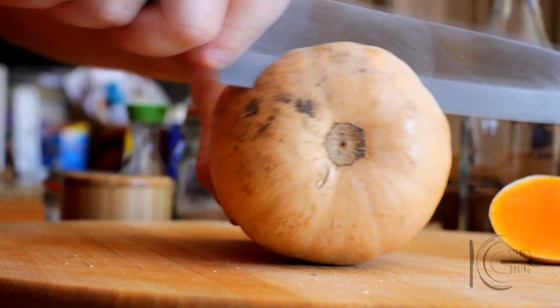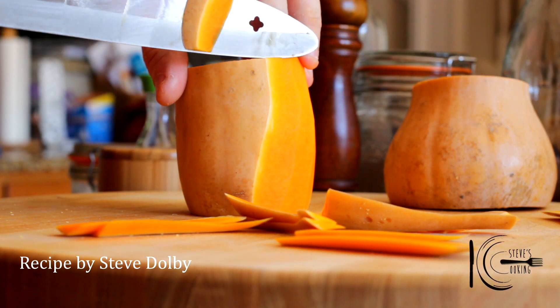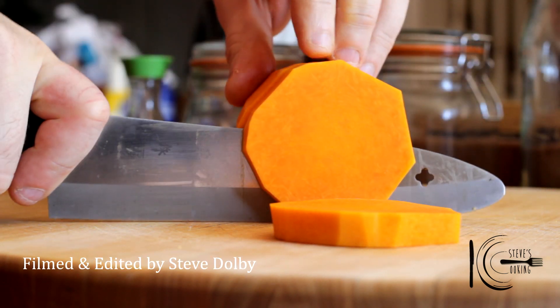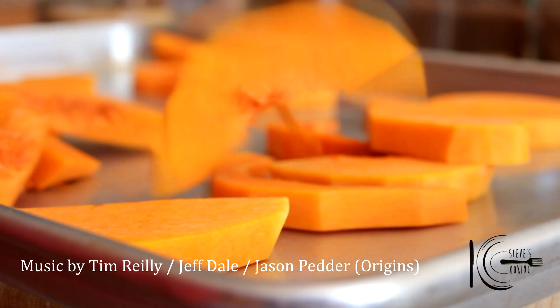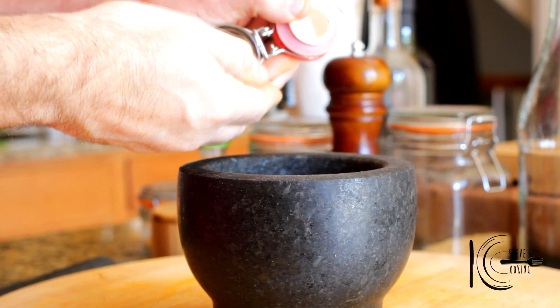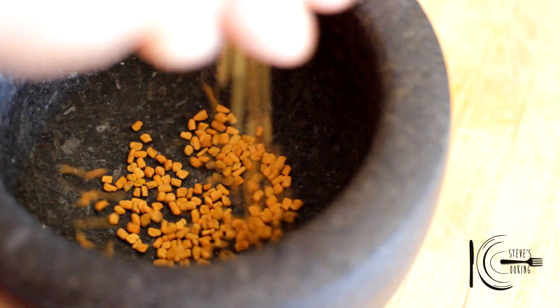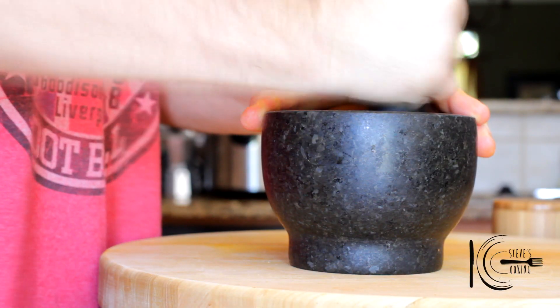For the squash, top and tail, slice in half, peel and chop. Also remember to save some squash for the garnish. Add squash to a sheet pan. Grab a pestle and mortar, add fenugreek seeds, a pinch of salt and grind.